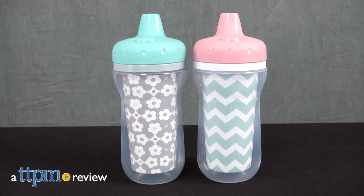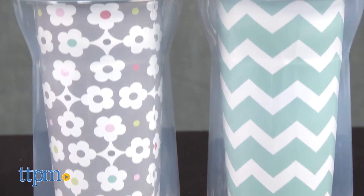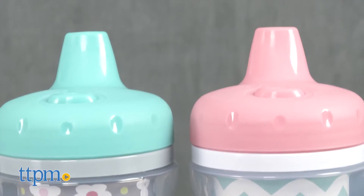A spill-proof insulated cup for on-the-go hydration. Hey everyone, this is Maria with TTPM. Here we have the First Year's insulated cups — a set of two sippy cups that are insulated and leak-proof.